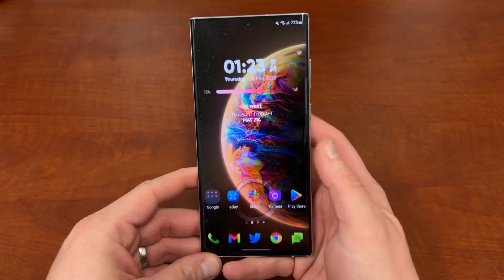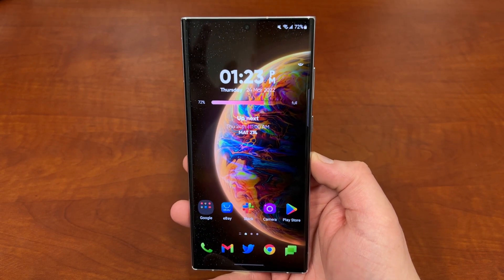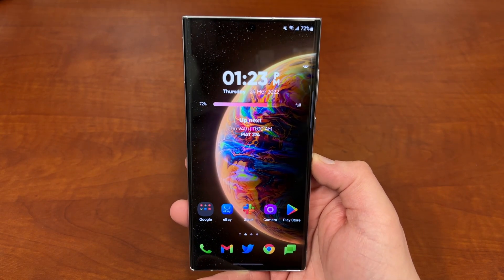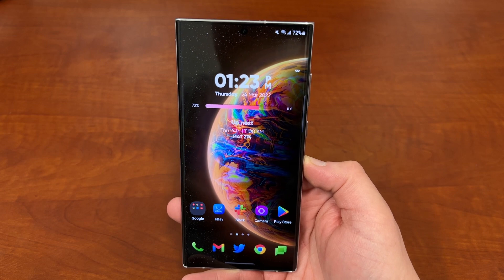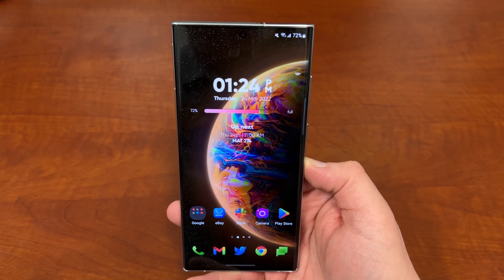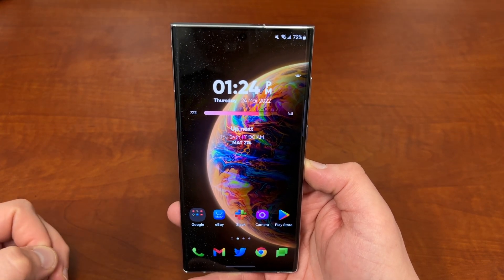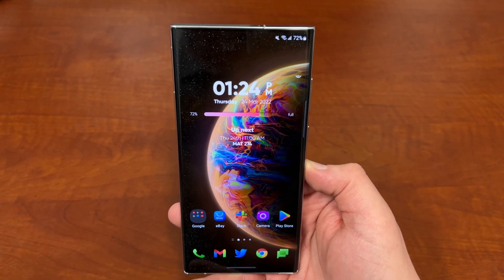Today we're going to be talking about Icon Packs. I talked about this in a previous video — how you can get Icon Packs from the Play Store and use them on your Galaxy S22 Ultra — but people wanted a little more detail on how to install them using GoodLock. So today I'm going to show the full process with step-by-step instructions.